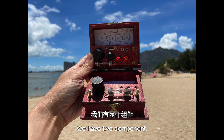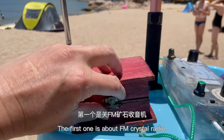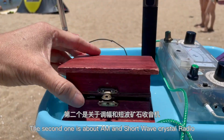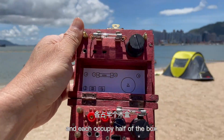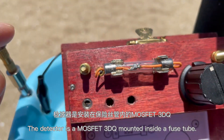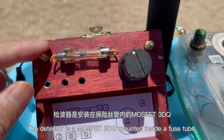The wooden box radio has two compartments: the first one is about the FM crystal radio and the second one is about AM and shortwave crystal radio. They are operated independently and each occupies half of the box. The detector is another MOSFET 3D cube mounted inside a fuse tube.